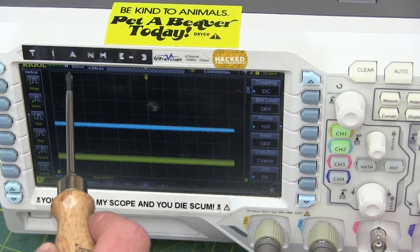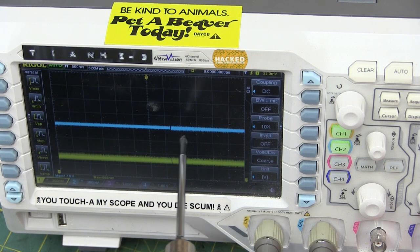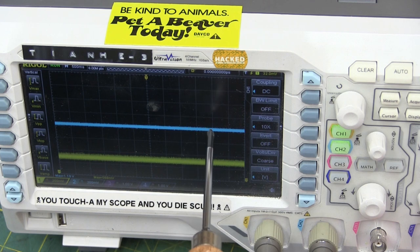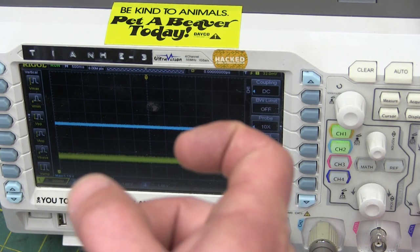We've got the oscilloscope set at 500 milliseconds per division, which gives us right around six seconds of data. We've also got it at 200 millivolts per division. There's quite a bit of noise, but as we can see we're sweeping past here, so we're going to see what happens when we hit the gun.